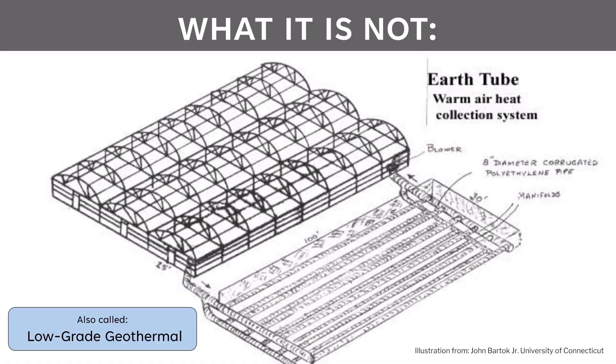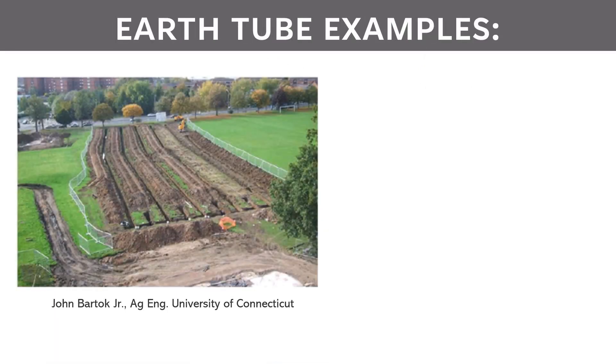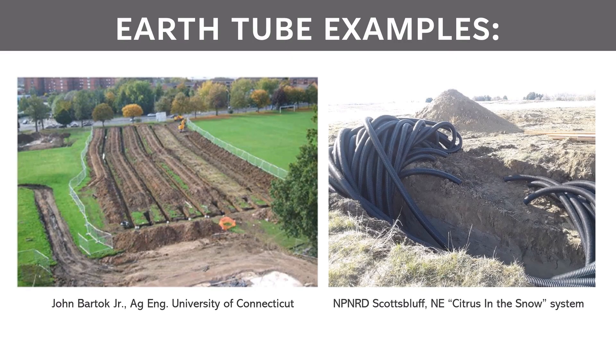Another system often confused with climate batteries is the earth tube, which also uses a series of buried pipes. But it has a key differentiator in that the tubes are located outside the structure in an uninsulated trench. It can have many purposes — sometimes used for cooling in warm climates or for low-level heating in cold climates — but it is not typically used for heat storage. Here are a couple of examples of earth tube systems: one is an experimental project from the University of Kinetic, and another is the common system used by citrus and snow greenhouses, with a whole bunch of tubes in a single fairly deep trench. The key thing is that these are using the natural existing temperature of the earth, not storing heat within it or trying to increase it.